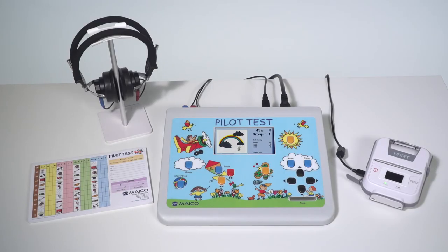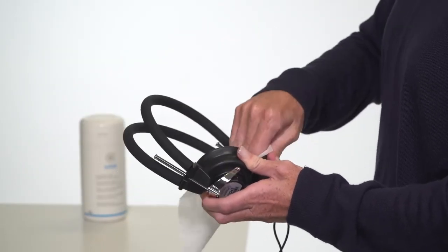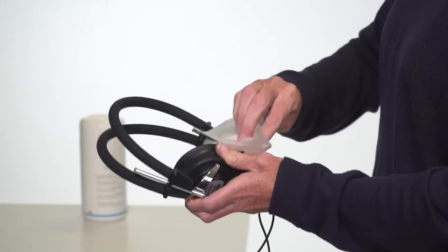Results can be captured on the included score pad or an optional 3-inch thermal printer. Upon completion of the test, wipe down the headphones and any portion that came into contact with the child with a disinfectant wipe.